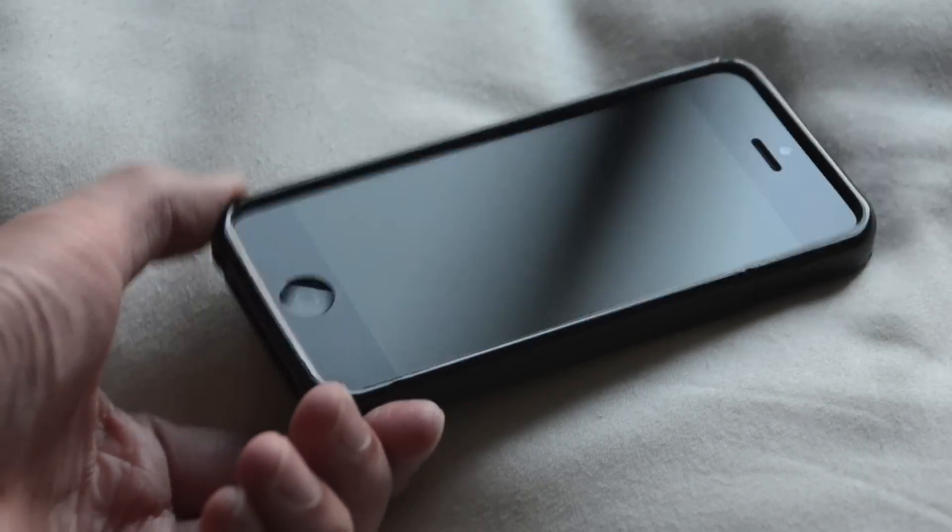To install the case is pretty simple — it's a snap-on style case. Just grab your iPhone; I find it easier to start from the bottom with this particular case and just snap it to the top. Once you have the case on, you're pretty much good to go.